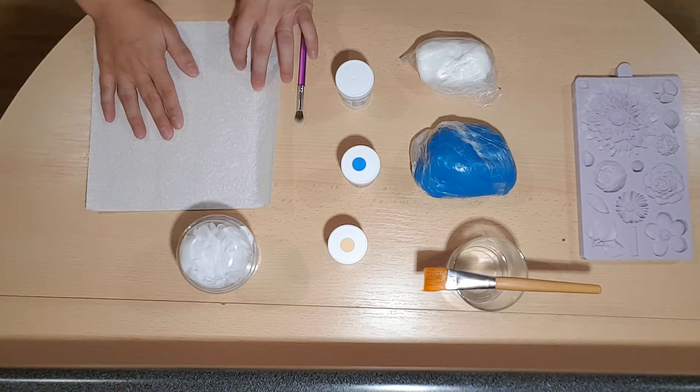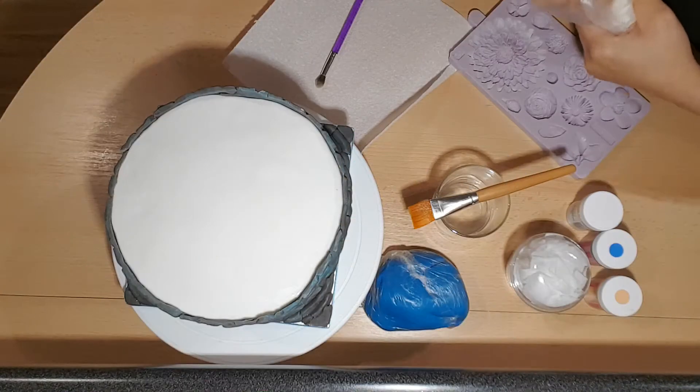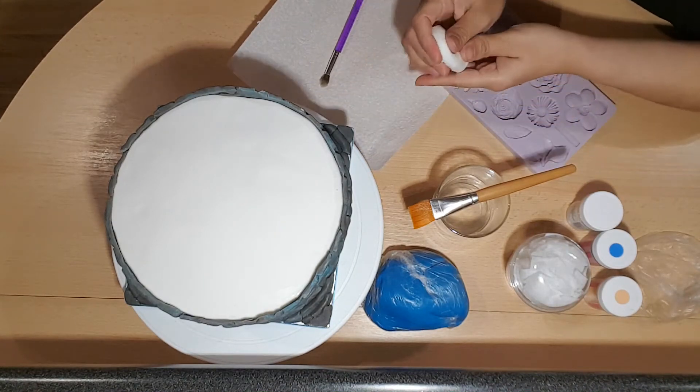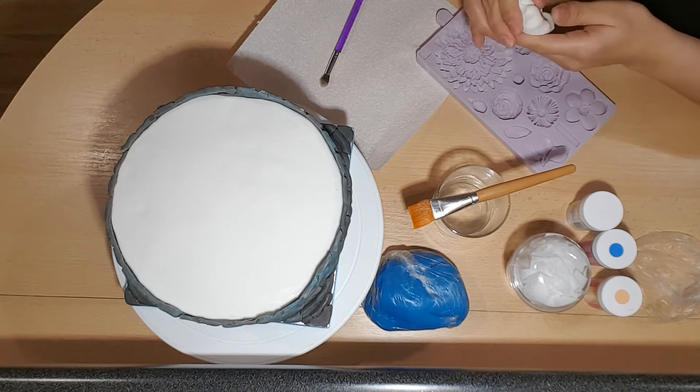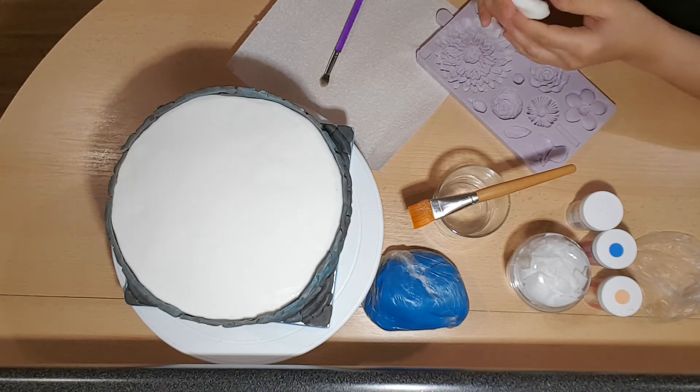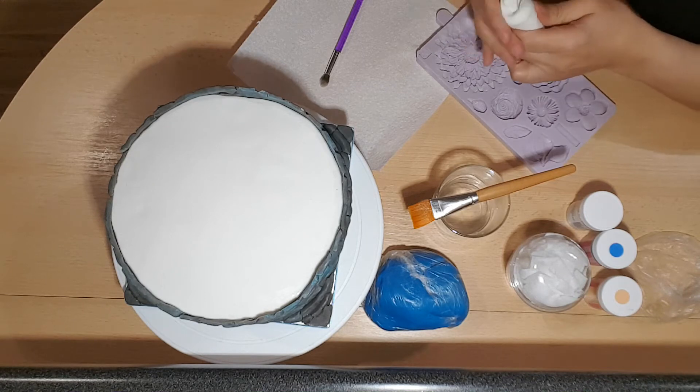So let's get started and show you what we're going to be doing and how we're going to be doing it. Firstly we're going to be getting some of our white fondant and modelling paste which is mixed. Just to let you know, the items that I am using — the links will be in the description below. Just give it a knead.